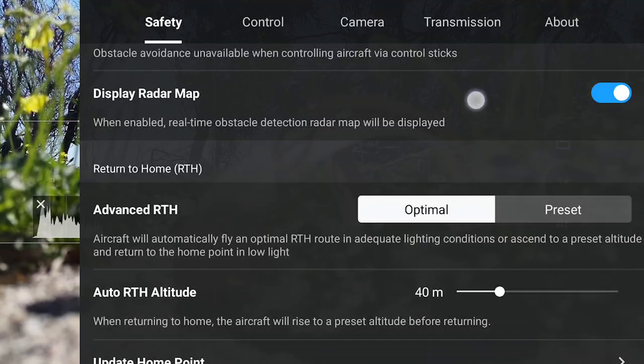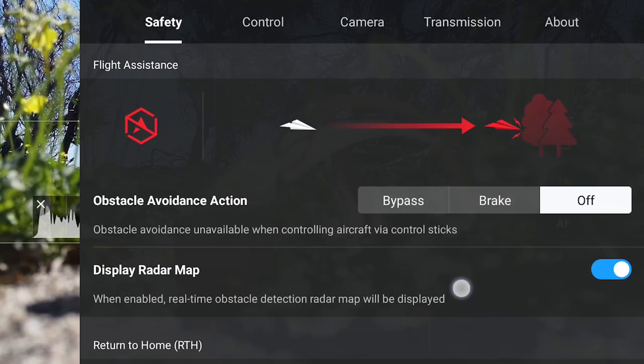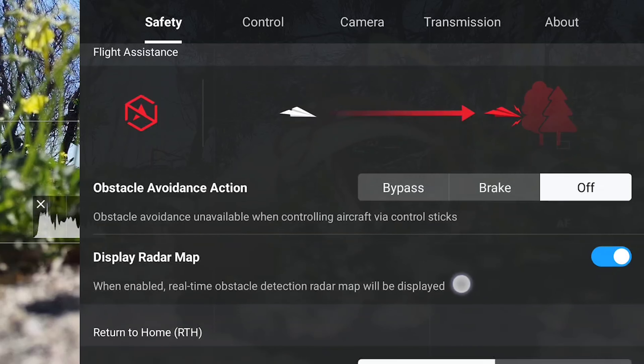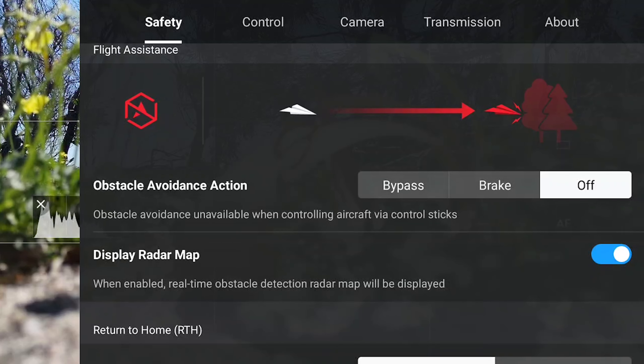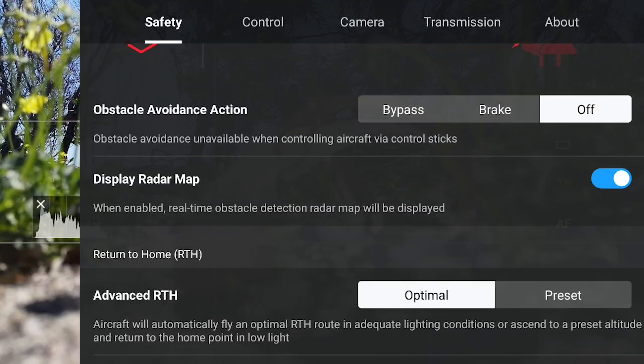The Automated Pilot Assistance System, APAS 4.0, controls the drone's behavior when it encounters obstacles on its path. In the Safety menu of the settings, there are three choices for the obstacle avoidance action: bypass, brake, and off.